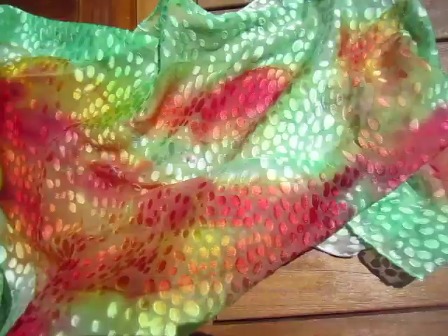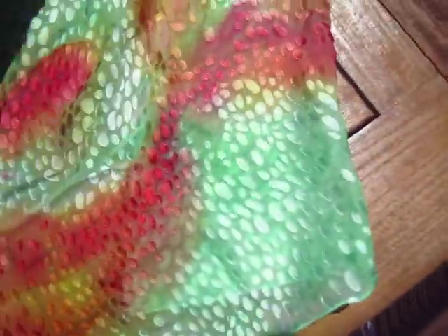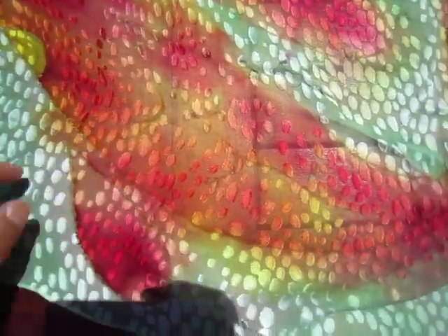I don't know if this is okay, because some people like the color to stay accurately in place. But for this particular kind of silk it is impossible, because it's very thin, very light, and very fluffy.